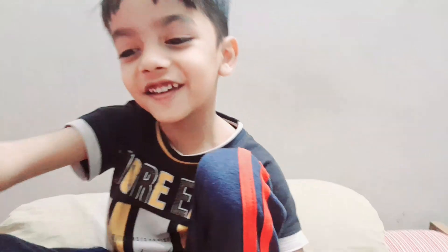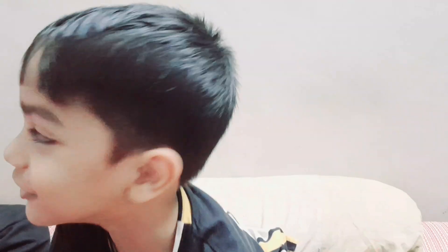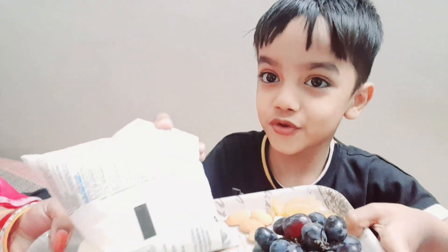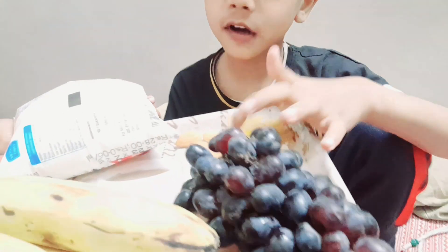Putting it out here, on the side to the ground. Fresh and go — we call it all: banana dry fruit, kismis, badam, kaju.